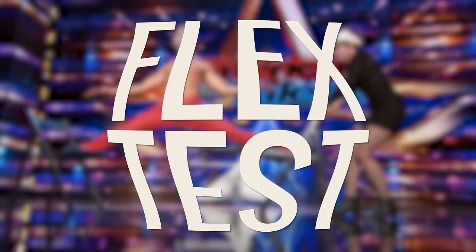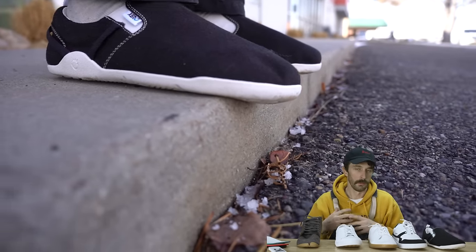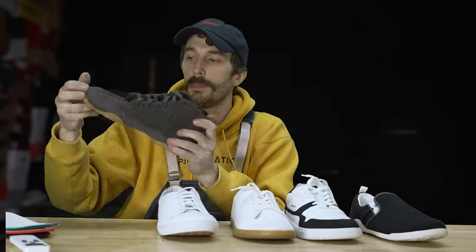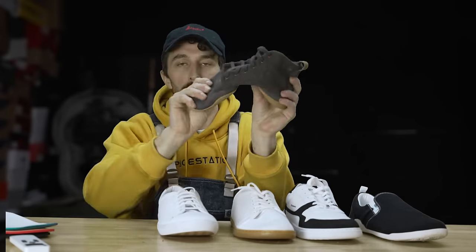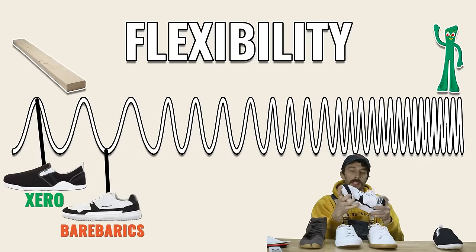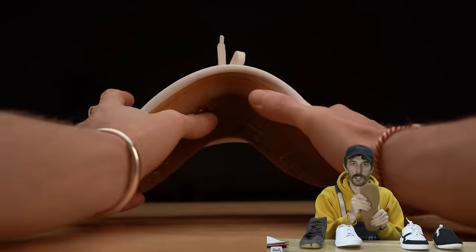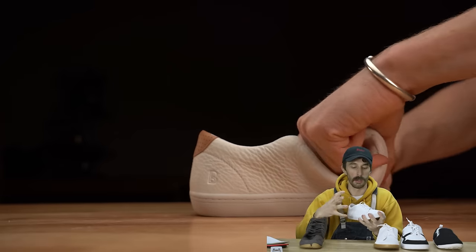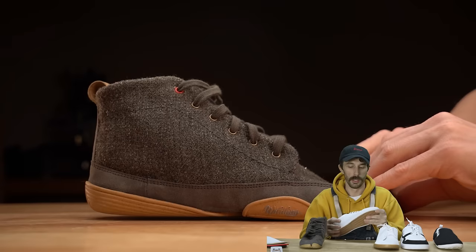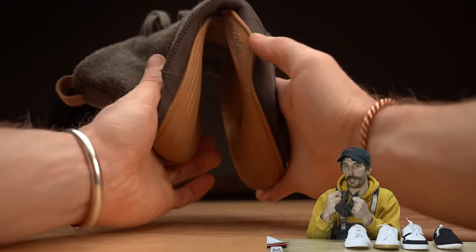The final test before cutting them in half: flexibility. That's a big part of the argument for these shoes — strengthening your feet and tendons by having super flexible footwear. Starting from least to most flexible: the Zeros are least flexible, a bit more rigid than you'd expect and especially tough bending backwards. The Bear Barracks are comparable — both pretty stiff for barefoot shoes. Next the Field Grounds, then the Birchburys — despite being leather, it's tumbled leather so it's much more flexible than regular untumbled leather. And the most flexible are the Wildlings — these things are barely shoes, honestly more like slippers with not a lot of structure.